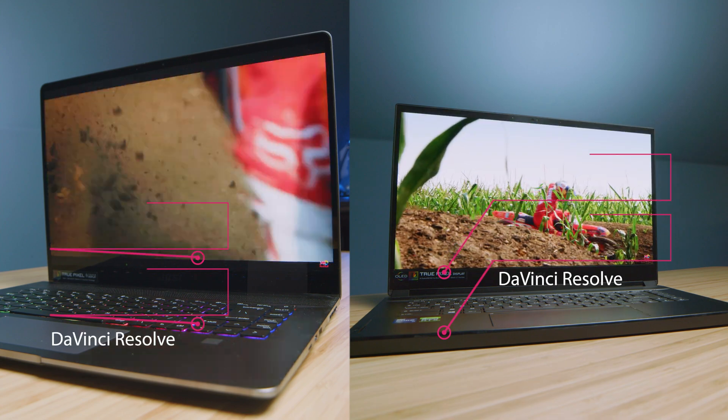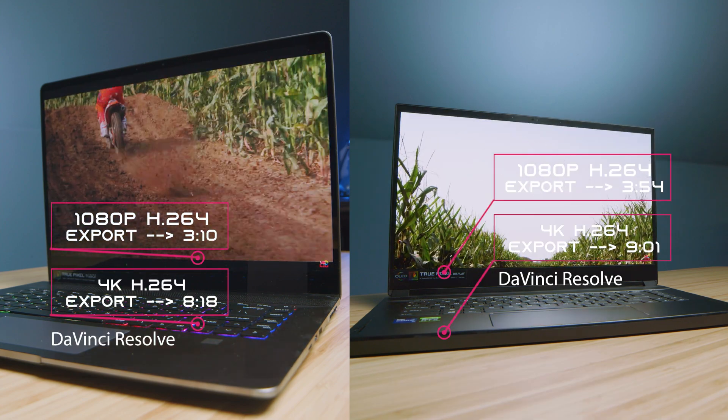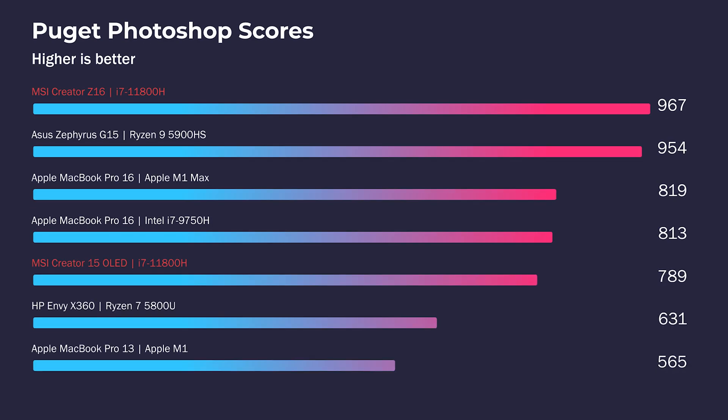Moving on to DaVinci Resolve, playback is very optimized on both laptops. Premiere Pro seems to struggle with playback more than DaVinci Resolve does. Regarding export times, they're both okay — these are Intel laptops, and Intel doesn't do as well as Ryzen and especially doesn't do as well as the new MacBook Pro lineup with the M1 Pro and M1 Max. Moving on to Photoshop, the Z16 really stepped it up, but again that's the 32 gigs of RAM — if the Creator 15 had 32 gigs of RAM, it would be up around the high 800s or low 900s.